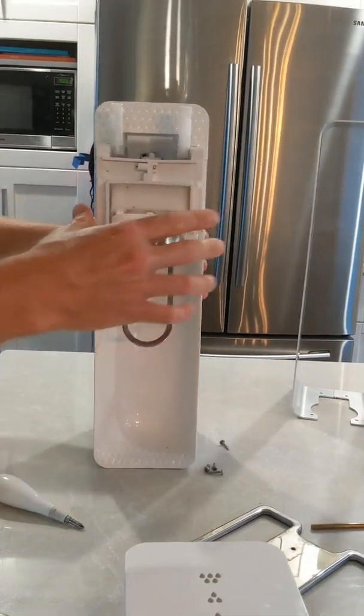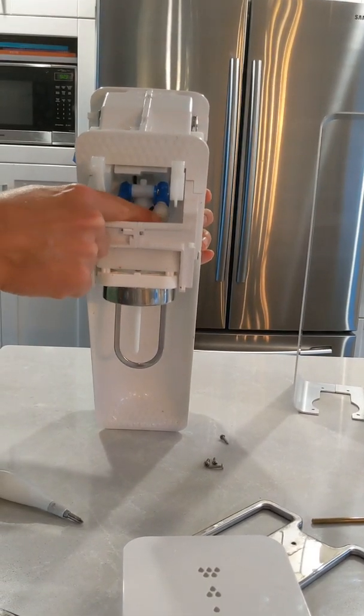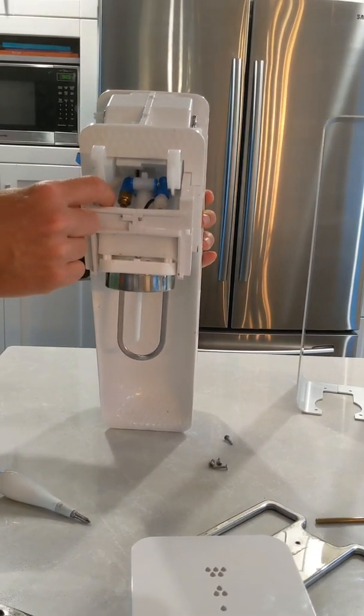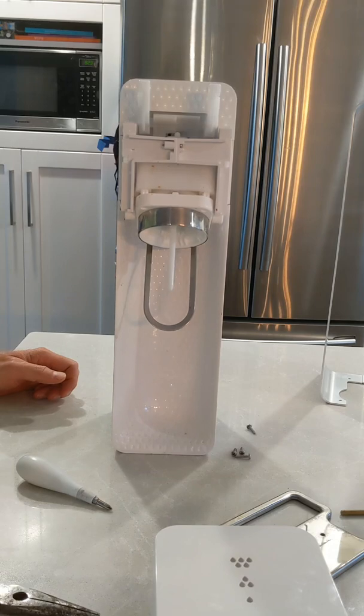Once you have that off, this is what you need to get access to — it's the bleed air valve. The spring either loses tension or the tensioner screw backs off. Either way, that'll cause your stream to start dispensing air before the bottle is fully carbonated.